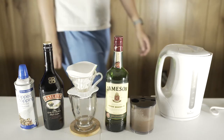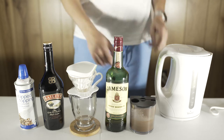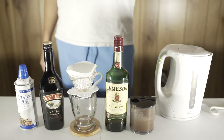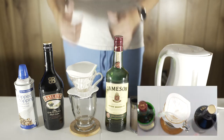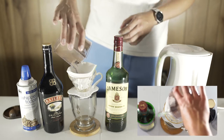Hey everyone, for Irish cream you're gonna need boiling water, freshly ground coffee, Irish whiskey, a glass coffee mug that you're gonna keep in one spot for recording this video, because you're doing a top-down cam, a pour-over coffee maker, Irish cream, and whipped cream. Get the cheap stuff.